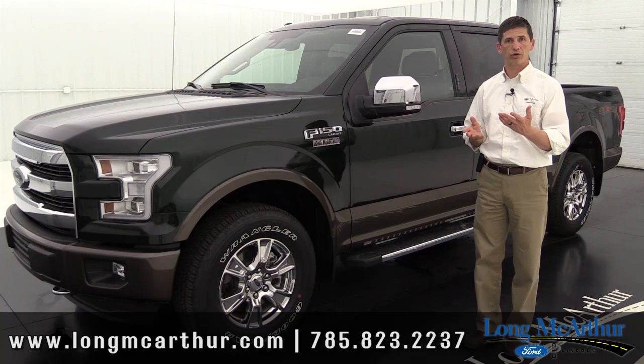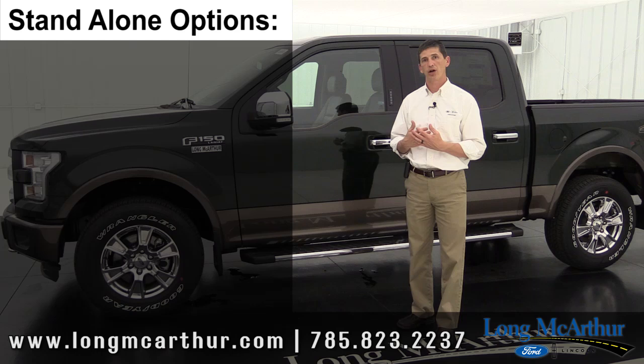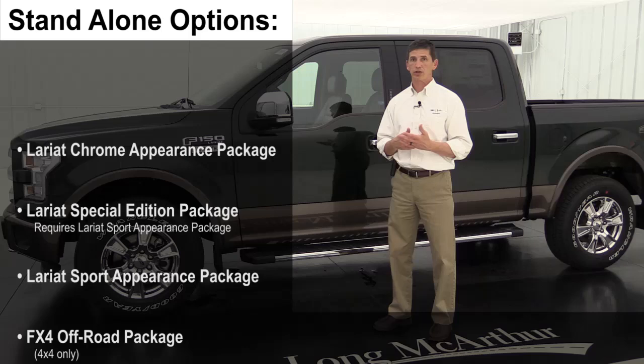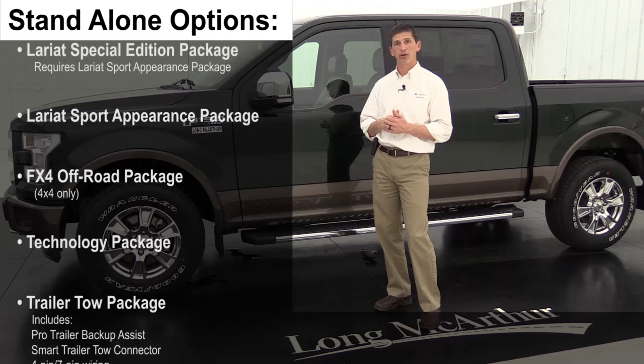Some features that are standard on the luxury package are also available as standalone options on the 500A or 501A packages — such as reverse sensing and the LED spotlights. You can check available options by building a vehicle on the Long MacArthur website or contacting them directly.